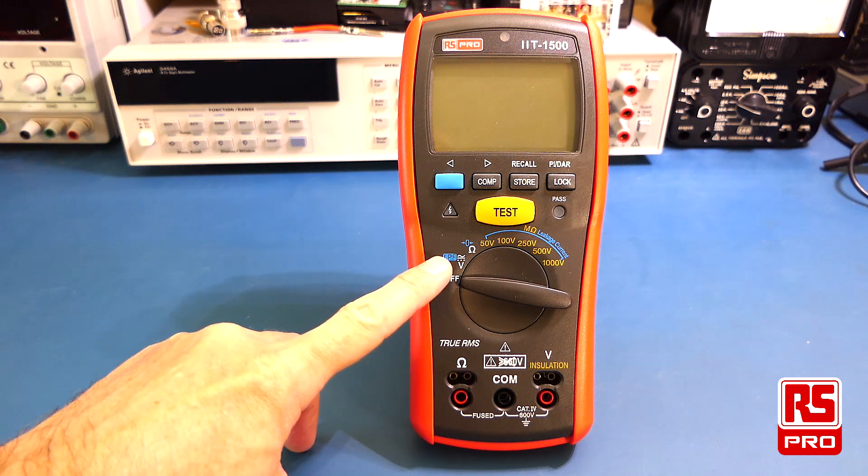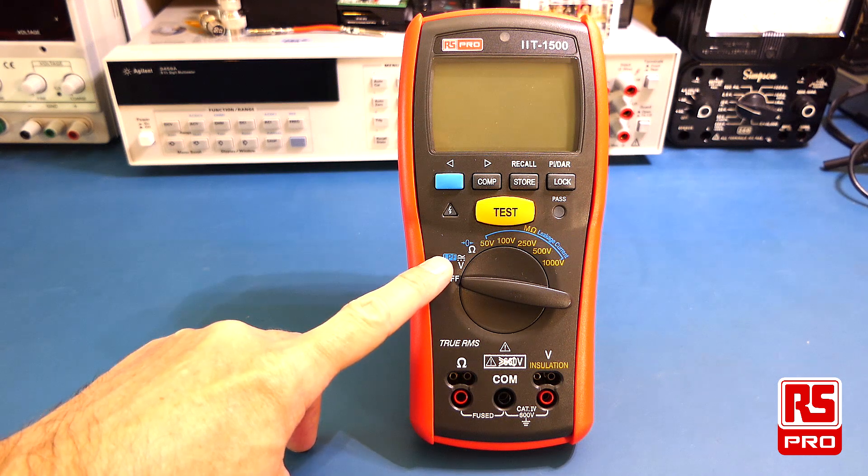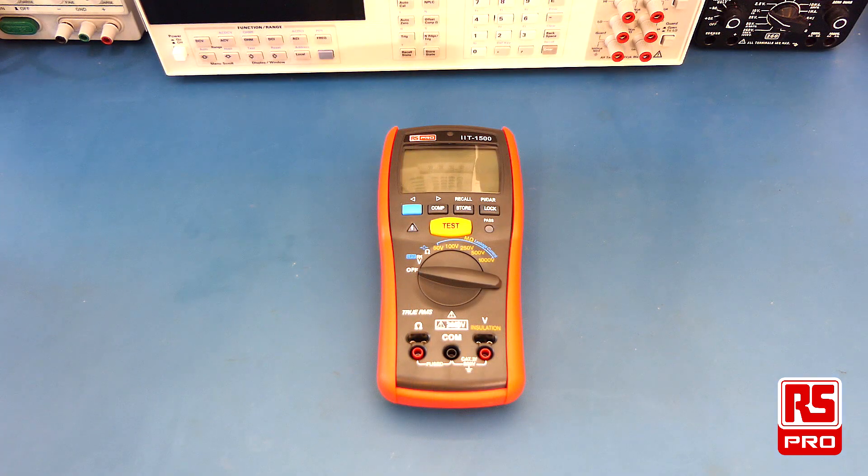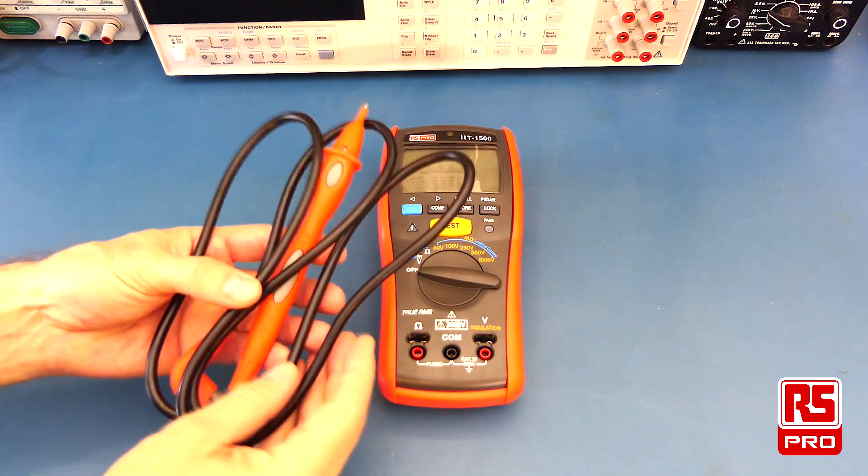You can also do AC and DC voltage measurements and resistance measurements. The RS-PRO IIT-1500 comes with several included accessories.